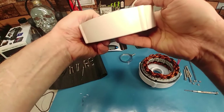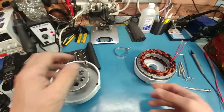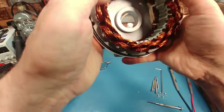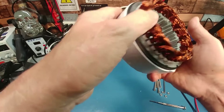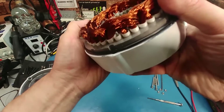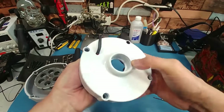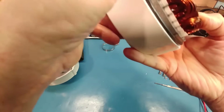I wonder what it would take to get that out — feels like a lot. I'll have to tap it with some wood. There's the stator. Like I said, these windings are about as thick as the 9C winding, so you should be able to put some decent voltage through this thing before it goes into saturation. Maybe I can pry it around the edges to get the seal out — just don't want to mess up the laminate by prying in like that, as it bends the laminate.